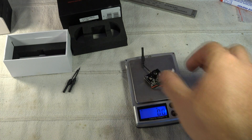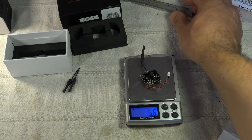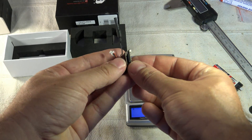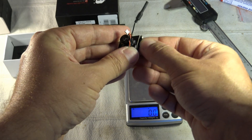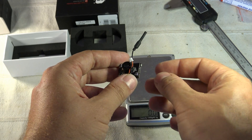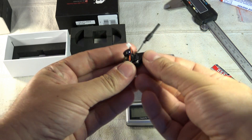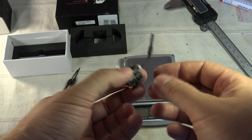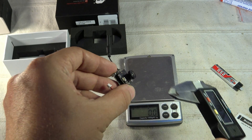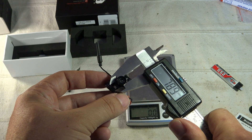This module weighs 5.6 grams — pretty light. There's a micro SD card already inserted on the left side. Be aware you must use a Class 10 card; a lower class won't work. Just insert it until you hear the click. In terms of specs, it has a 120-degree field of view and an M7 lens format.